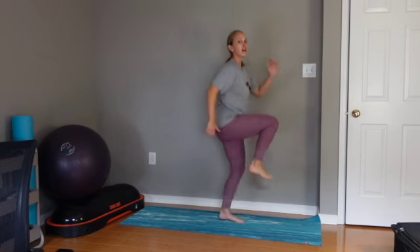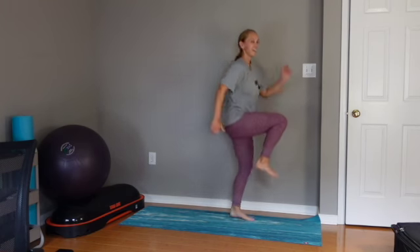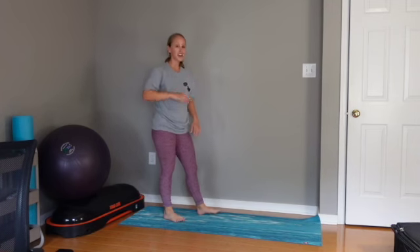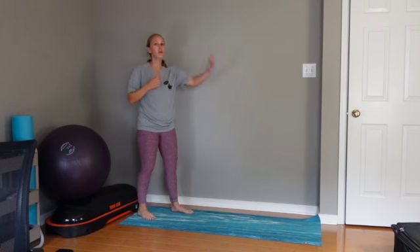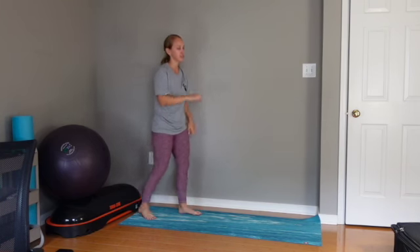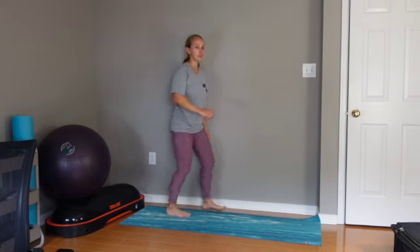I don't have many ups, so I apologize that this is not higher, but I am really trying to get high on this one. When you're doing power skips, you can do it moving forward slowly, or you can just do it in place. It's probably easier doing it moving forward.